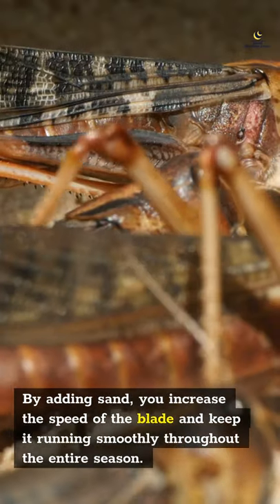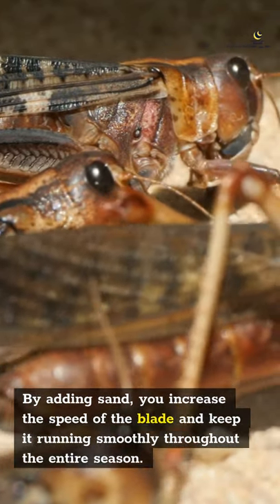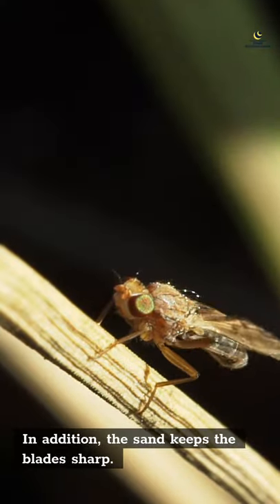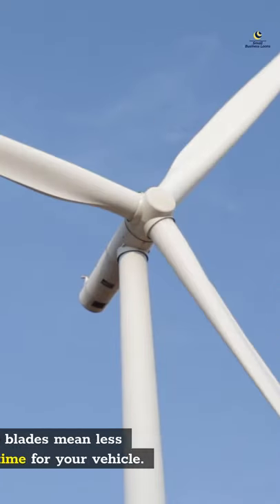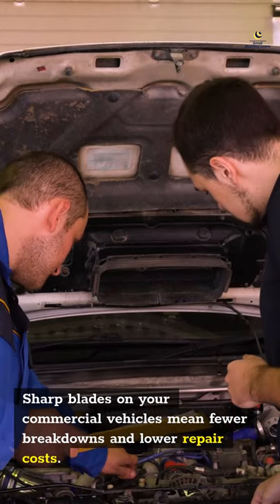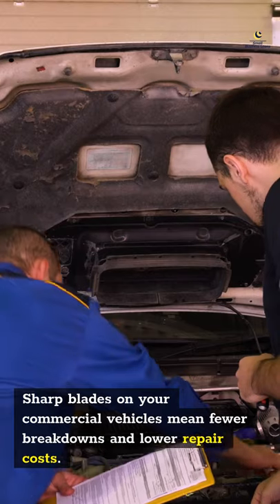By adding sand, you increase the speed of the blade and keep it running smoothly throughout the entire season. In addition, the sand keeps the blade sharp. Sharp blades mean less downtime for your vehicle — fewer breakdowns and lower repair costs on your commercial vehicles.